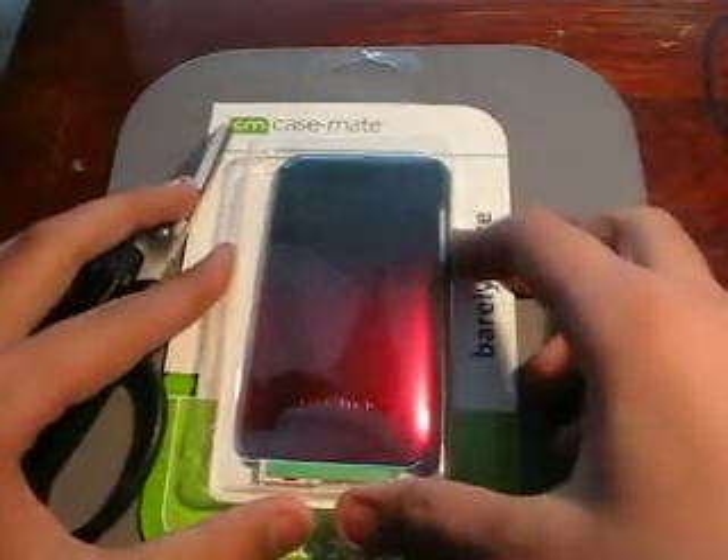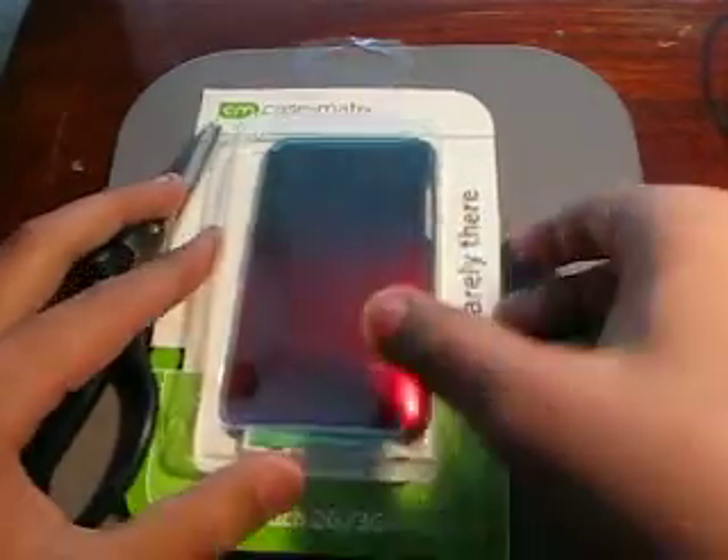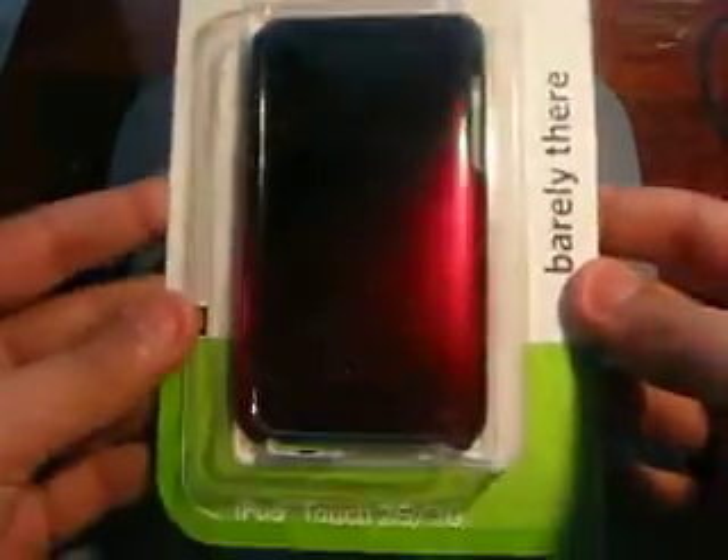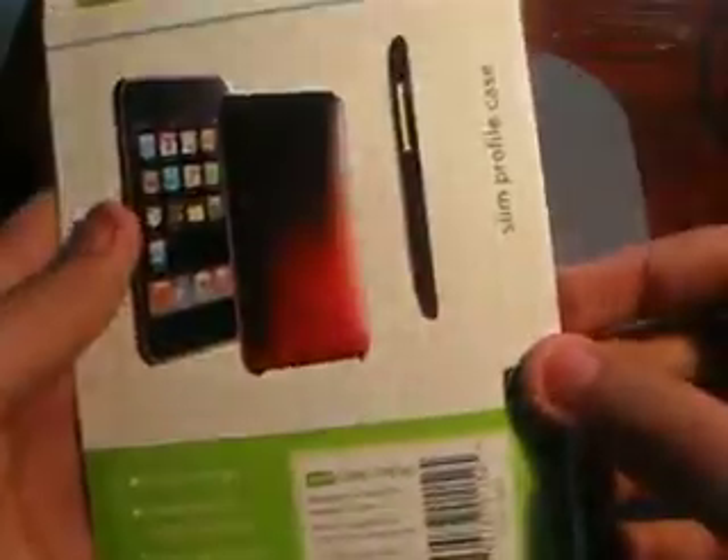Hey guys, it's iPodAppsFreak. I have an unboxing for you guys. I just bought this case from Casemate and I'm gonna unbox it and see what's inside.